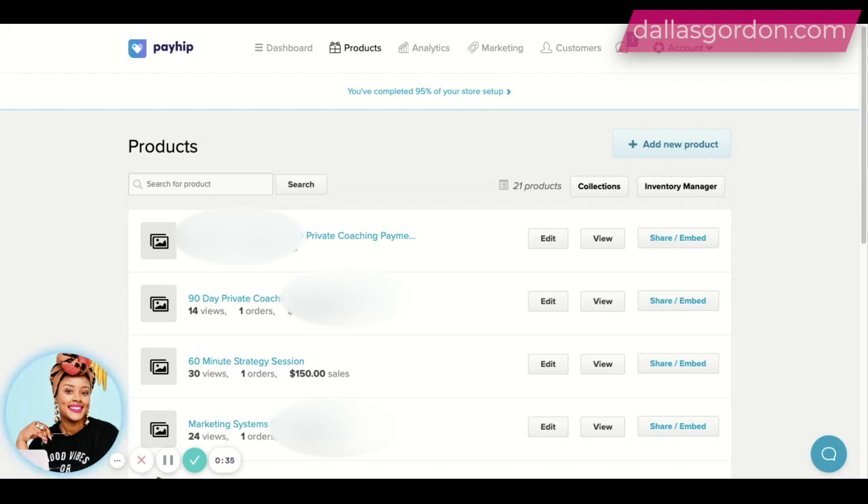I will say I do not use it anymore. I now use Thrivecart and I'll come back and do another video on Thrivecart. But for those of you who are just starting out, whether in your coaching business, a service-based business, or you just want to sell digital products, this is an amazing product for you guys to use and I want to share it with you today.